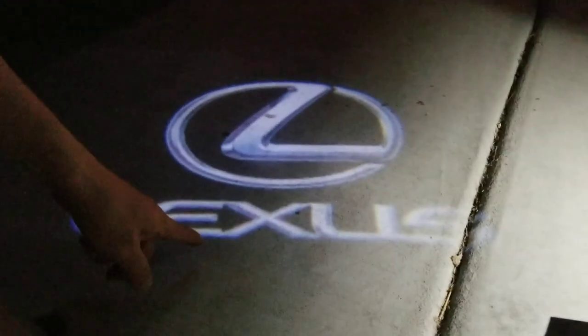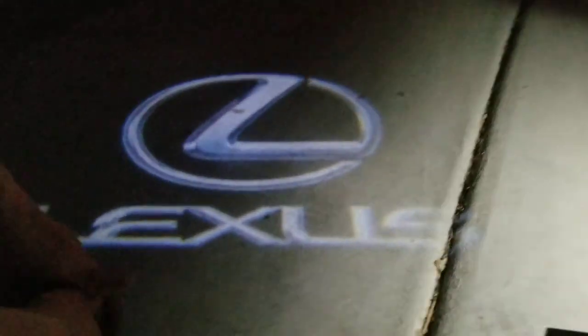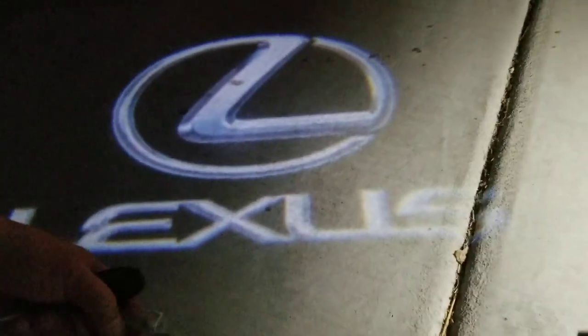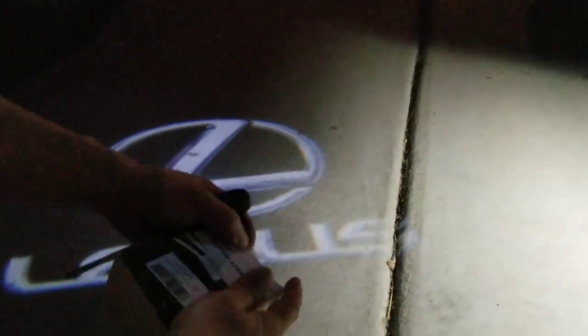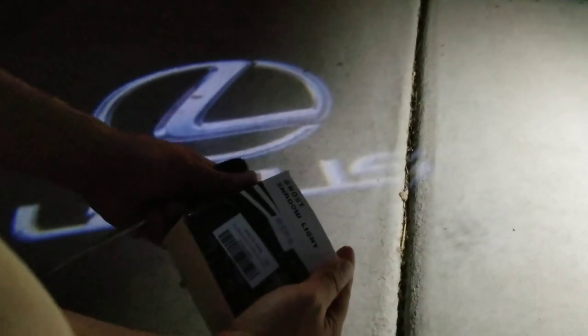Now if you look at the floor, you're going to get a Lexus logo every single time you open the door. These look pretty cool and they're fairly cheap. I bought a set of four of them for the car. You can find these on Amazon and eBay — they're called ghost shadow lights and you just pick the type of car you drive.